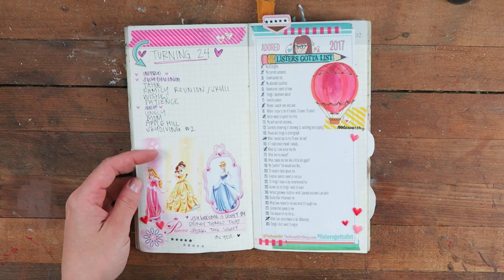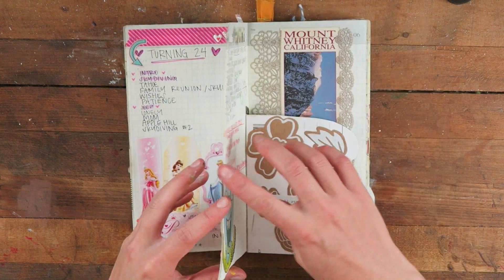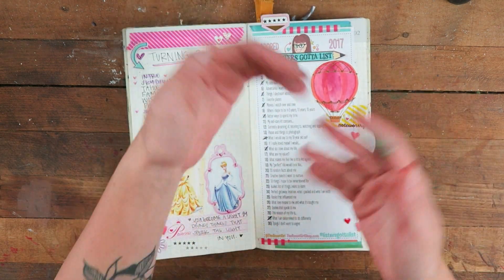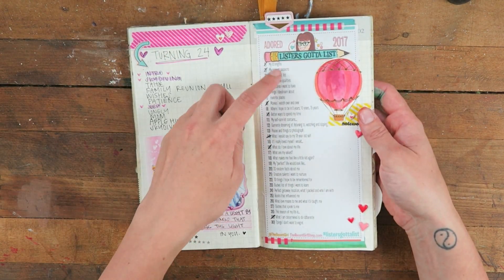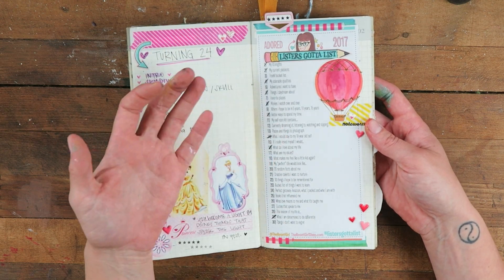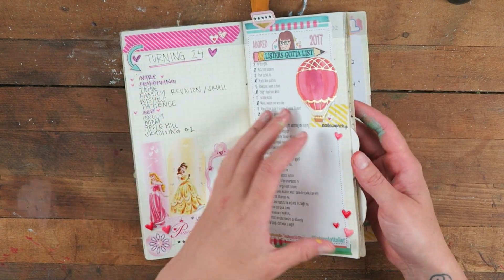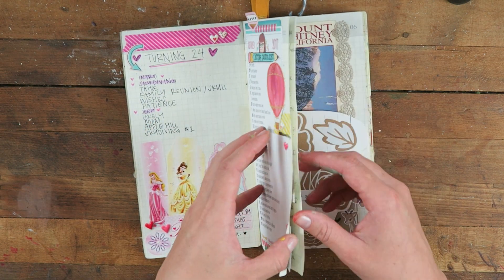A list of clothes, a journal idea, and a Lister's Gotta List prompt. This page was blank for the longest time — I had notes and random stuff on nearby pages — so I went back and added Disney princess stickers and a Lister's Gotta List. I put a little tab on it so I could come back to the prompts. It doesn't have to be a daily challenge because that can get really stressful and it's not good for your creativity — just do the prompts as you wish.